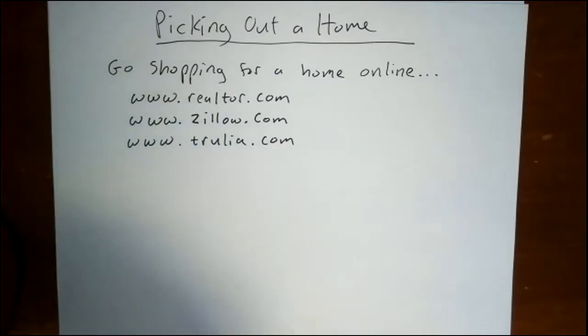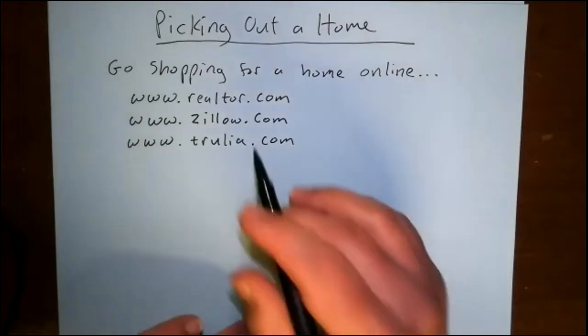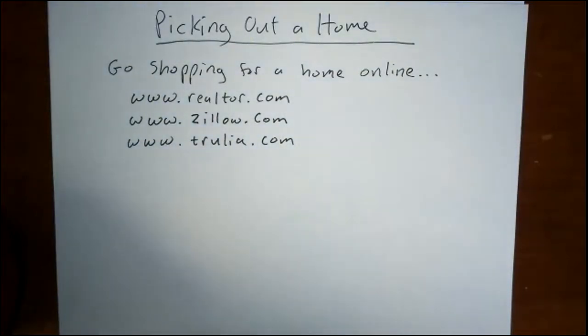In question two it says go online and find a home. The mortgage project says either go online or use a realtor magazine, though you could still use a magazine if you can take a picture of it. When you submit the mortgage project on Canvas, you'll need three pictures: one of the front page, one of the back page, and one of the home you picked out. Websites to use include realtor.com, zillow.com, and trulia.com.